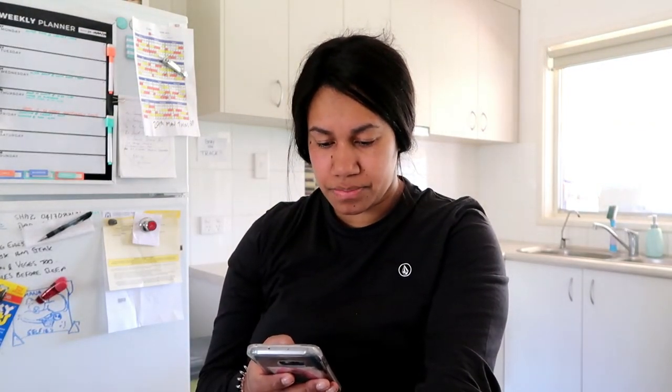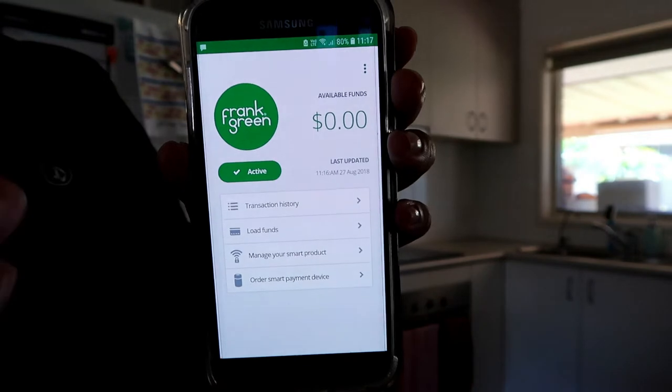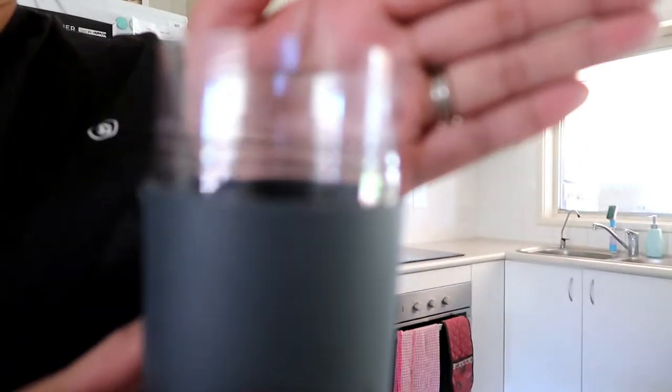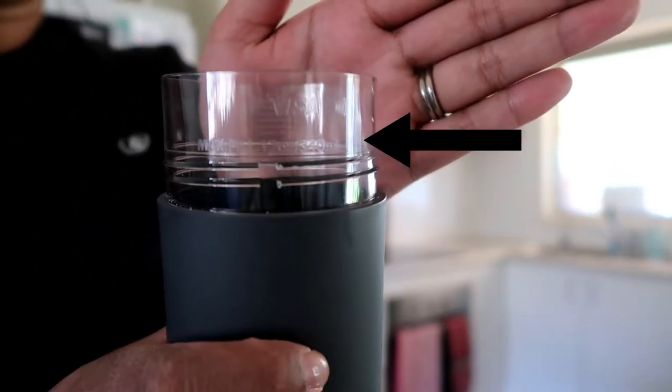It's creating — automatically load funds, that's a bit odd. I loaded $15 but it's still showing zero dollars, so I think it's a next-day transaction. In the meantime, we just got a Nespresso coffee machine a couple of days ago, so I'm going to try the cup out with that. I already had a coffee today, so I'll do decaf.